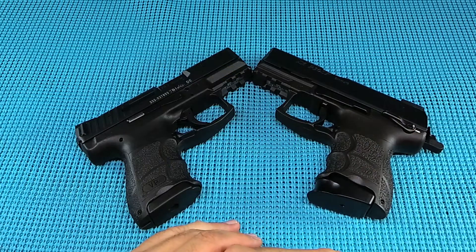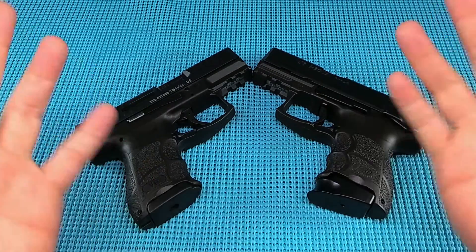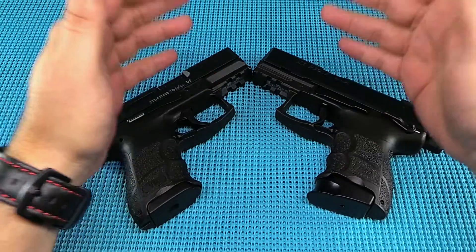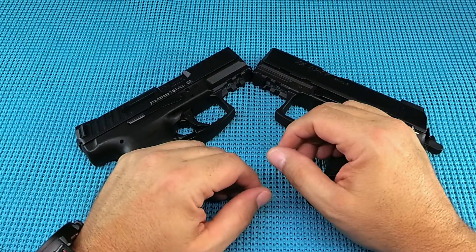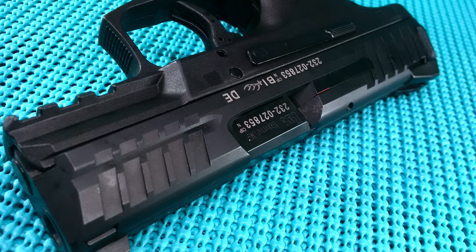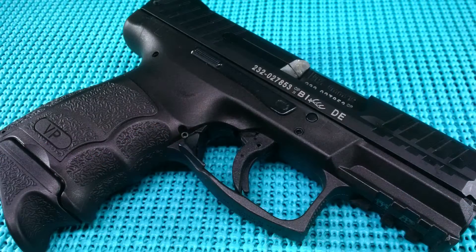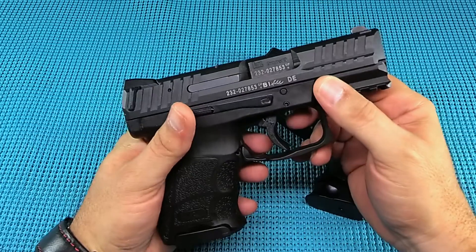So which gun is better? If you are a striker-fired person, this one. If you're a hammer-fired person, this one. That's really the only difference — these guns run identical as far as recoil, getting on target, and controls. It comes down to your preference: striker fired versus hammer fired. There's your range report of the HK VP9SK in the nine millimeter.